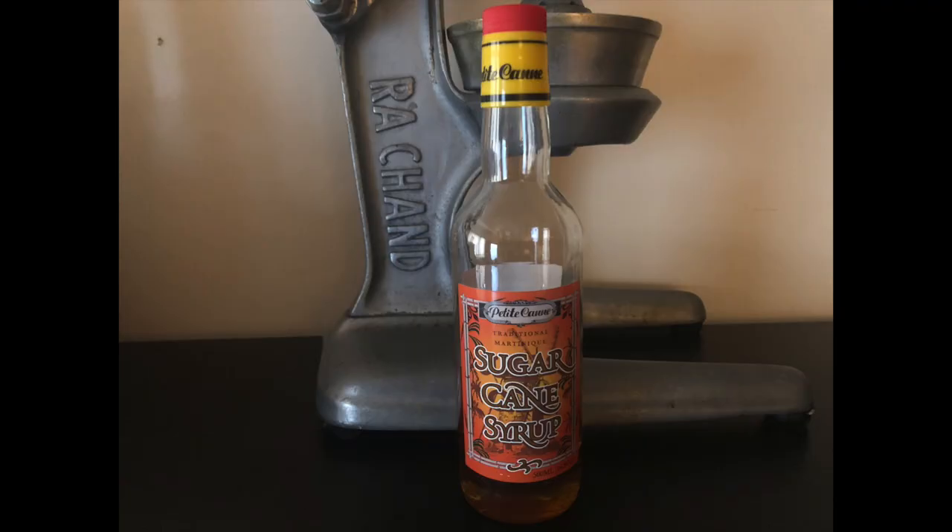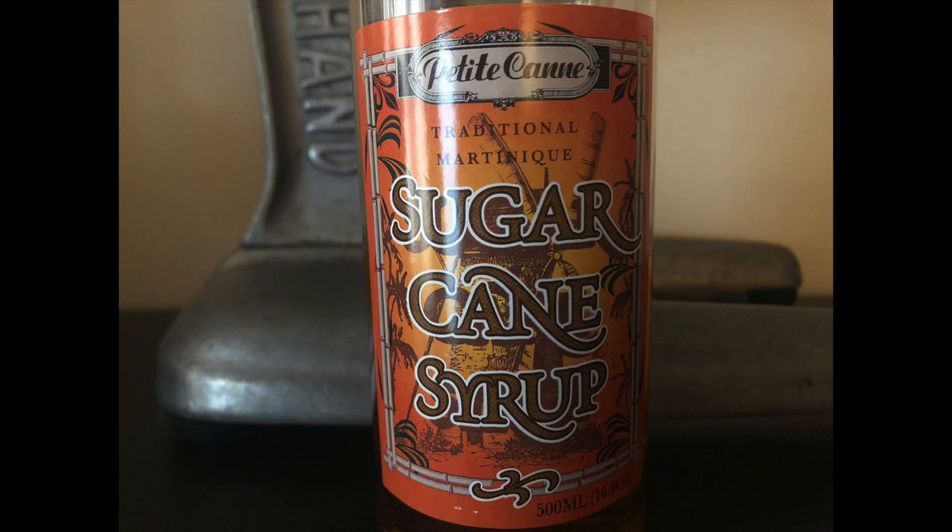Second, the sweetener. Instead of using a sugar cube or simple syrup, use cane syrup, which is made by reducing sugarcane juice. The difference is slight, but worth it. Last, garnish. Rather than use citrus peel, grate nutmeg instead. Trust me on this.